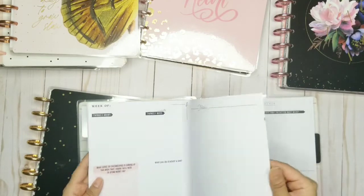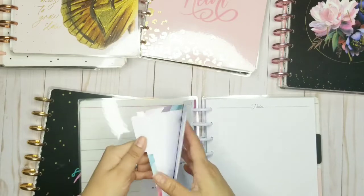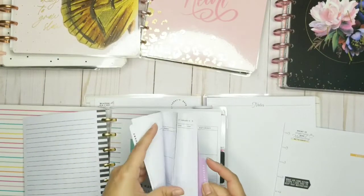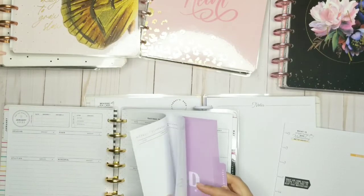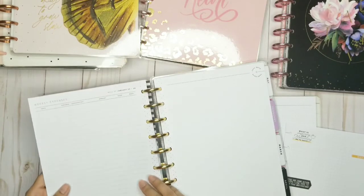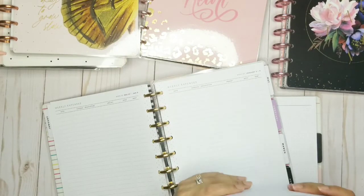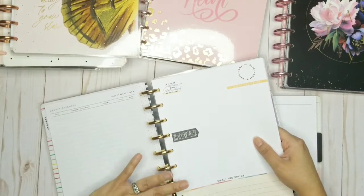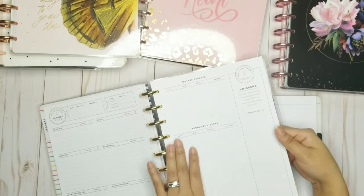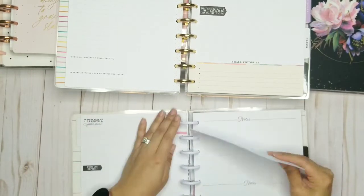I'm going to go ahead and take out a week. Actually, I should probably do the whole thing — let's do one week at a time. This is one week that I'm going to pop out and put in January. I'm going to try to decide where I want to put this. These are weekly — one week. I'll go ahead and put it in here. I'm going to probably do a video on the budget by itself.